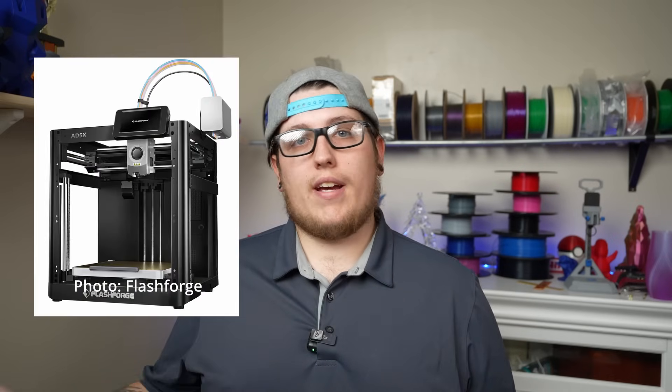Rounding out our list is a 3D printing company we had some success with last year — FlashForge. Late in 2024, FlashForge released the Adventurer A5X, a follow-up to the super popular A5 series, which I reviewed really well because I genuinely enjoyed my experience with it. The A5X is kind of more comparable to the Bambu P1P, which was my first Bambu Lab printer. It's an open-air Core XY speed demon of a 3D printer, boasting a 220mm cube build volume.